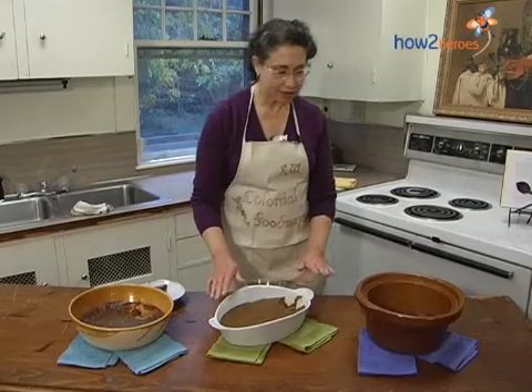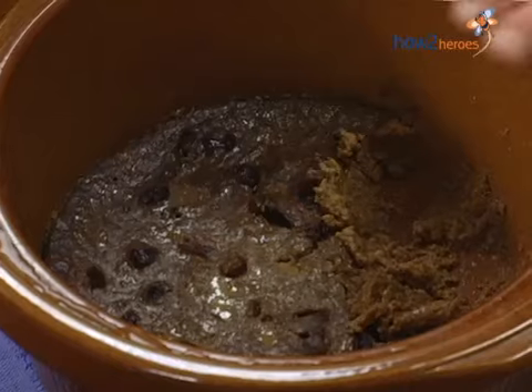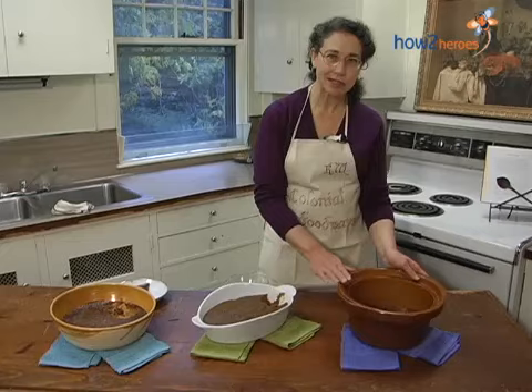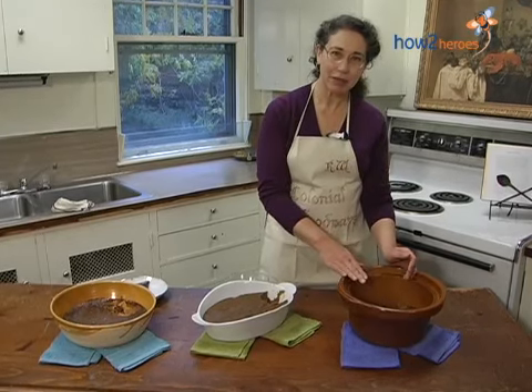And that's very nice too. This is the Indian pudding cooked in the slow cooker, and I had added cranberries to this. It's the best of both worlds — this is my favorite. It's firm around the edges but it's still nice and soft in the middle.